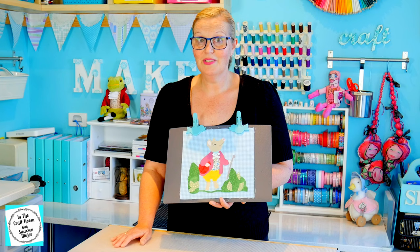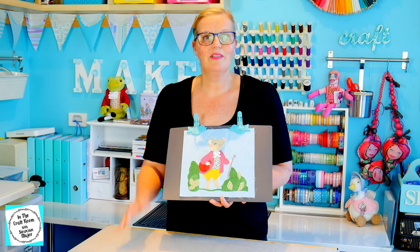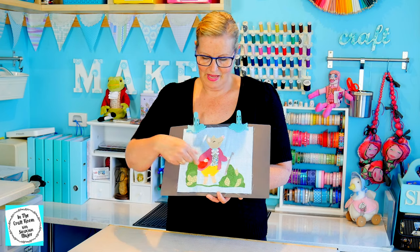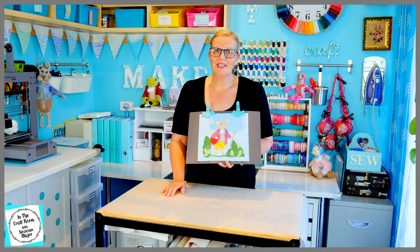Today it's all about Pigling Bland — we're going to finish him off. In the last episode we cut out all of his pieces and ironed him on to his backing fabric. Today I'm going to stitch around all of his areas using my sewing machine. But while I set up my machine, here's a little bit about Pigling Bland.